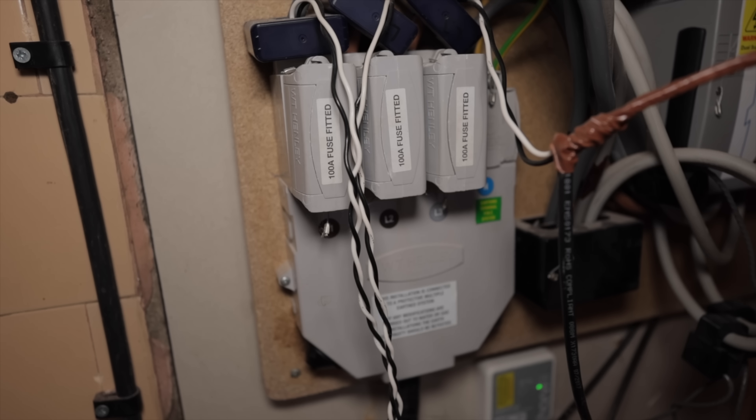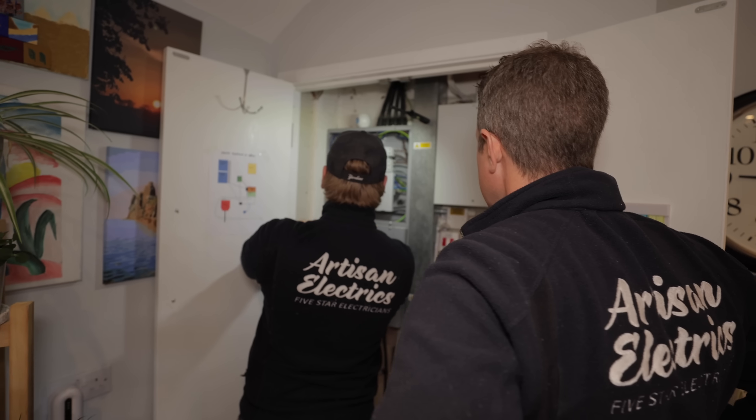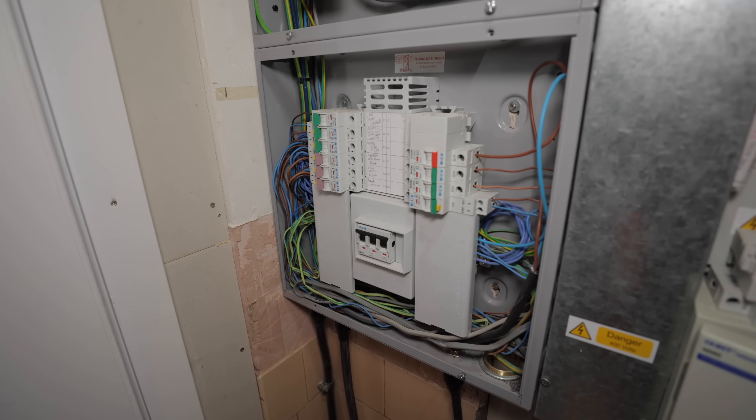These are the three main fuses that protect the whole supply cable coming in — L1, L2, L3. This is DB2, which is for local lighting and sockets.